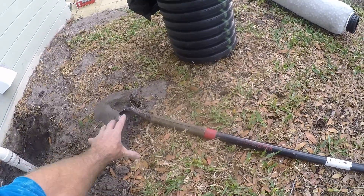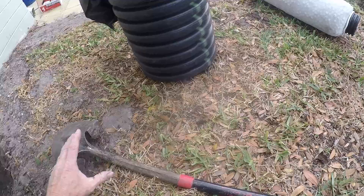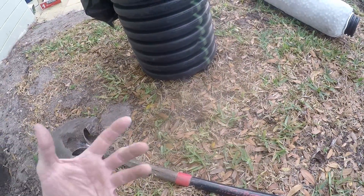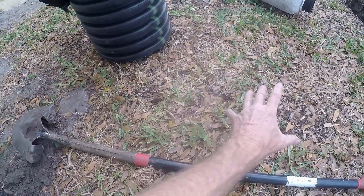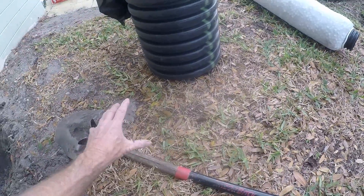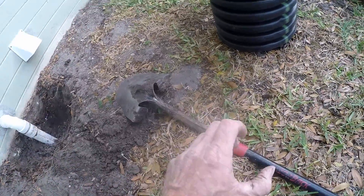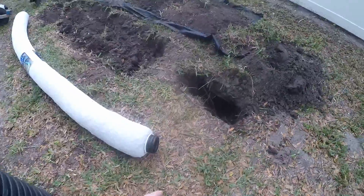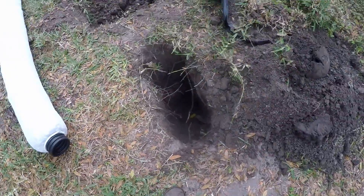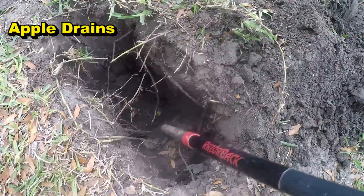Basically, these chambers are kind of like a culvert pipe, only a lot larger, and they hold the same volume of water that gravel would. There's a chamber down here, it's about six feet long, and as water comes out from the washer, it comes into that chamber and is supposed to leach down into the soil. And of course, that's failed — it's been in here a couple of years. You can see the water down here.